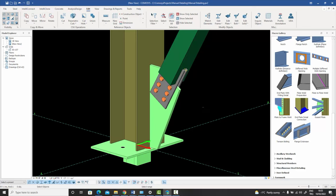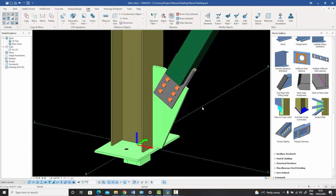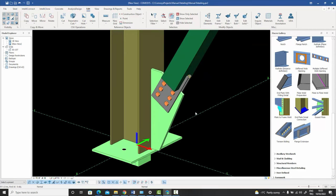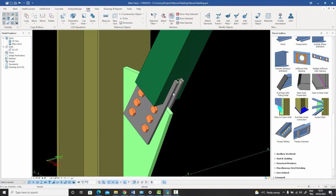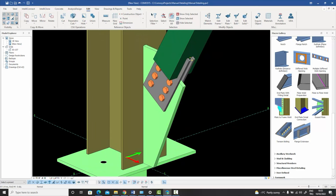Let's talk a little more about manual detailing. Manual detailing is very important in steel and we should always be capable of creating connections for whom macros don't exist. This is a very simple case — we do have macros to create gusset plate connections like this, but I want to take you through the steps needed if a macro for this situation was not available. There's a gusset plate welded to the column and two plates welded to the incoming vertical brace, connected through bolts, and we'll try to make this connection without using any macro.